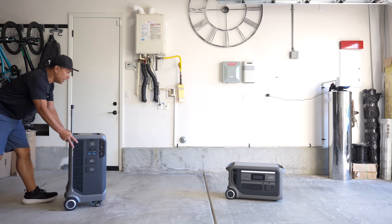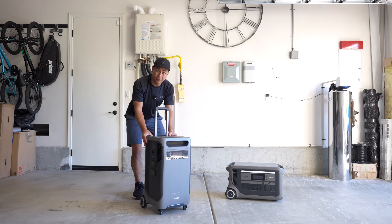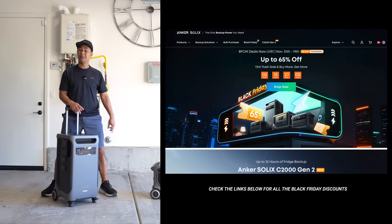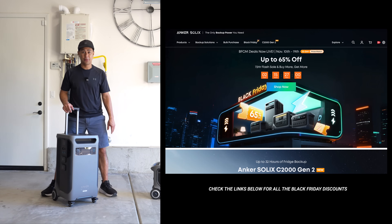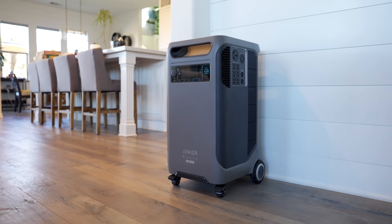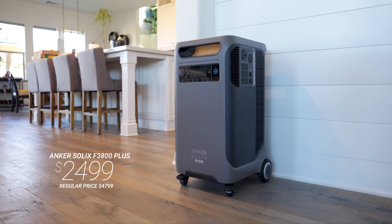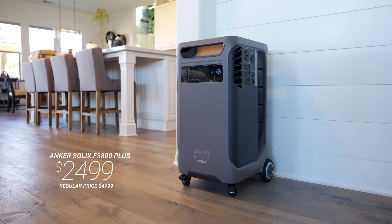I really like the versatility of the F3000, and for those looking for a battery solution whether it's going to be on the road or at home, Anker's having some huge Black Friday deals all the way up to 70% off some of their items. Anker sent me this one here which is the F3800+, going for $24.99, which is normally $47.99.